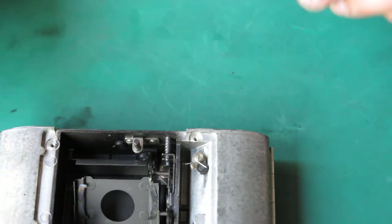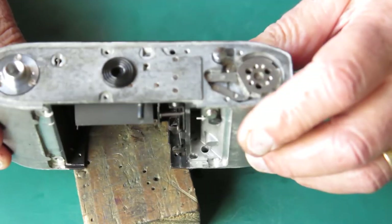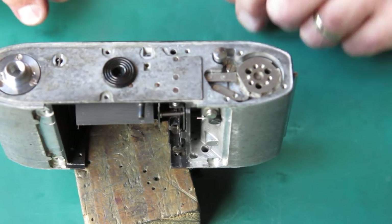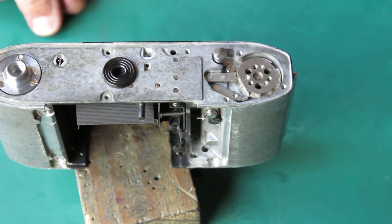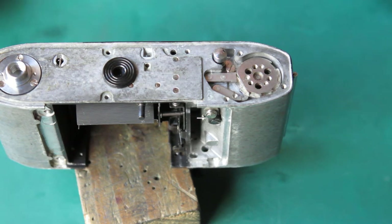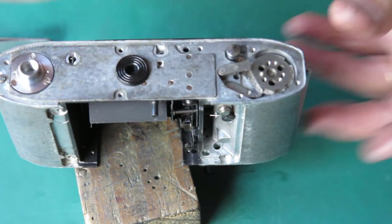Now I need to prepare to close up the base of the camera so that everything's in position here that we need in position, and then I can put the film advance lever and so forth in place. First I'll lift the lock lever up and push it to one side.